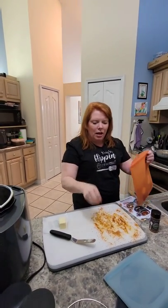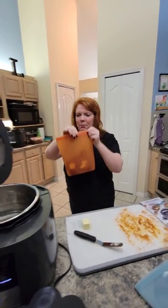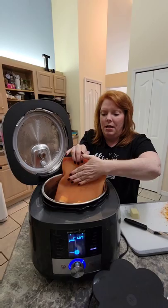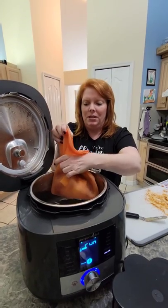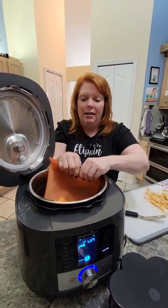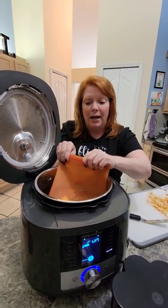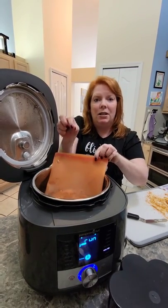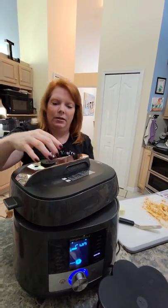With sous vide cooking, the machine is telling me it's ready. I'm going to zip this up and put it in. You want to make sure the chicken is below the water and get as much air out as possible — squeeze it under the water. You want it to be kind of like a vacuum seal. You can use vacuum seal bags or regular Ziploc bags. Some people use clips and spoons to actually hold the bag down.